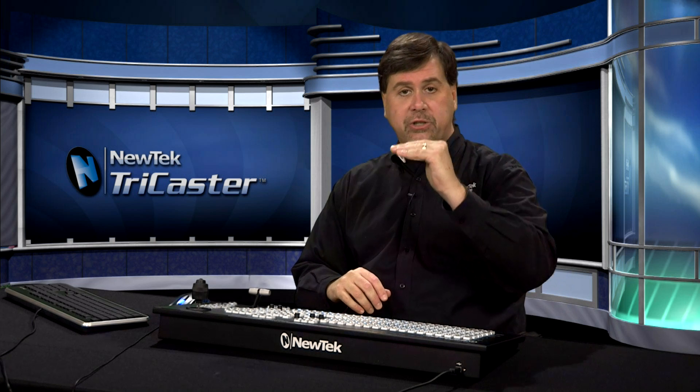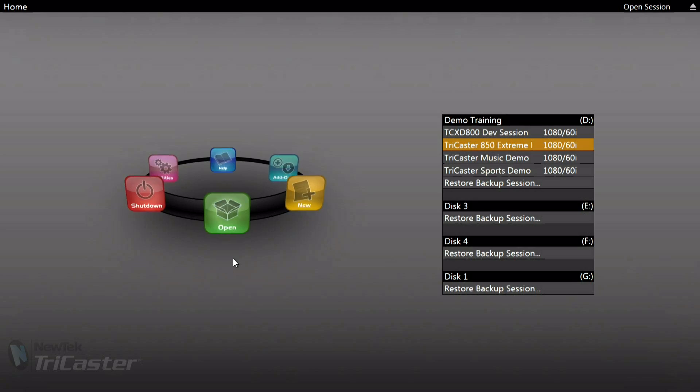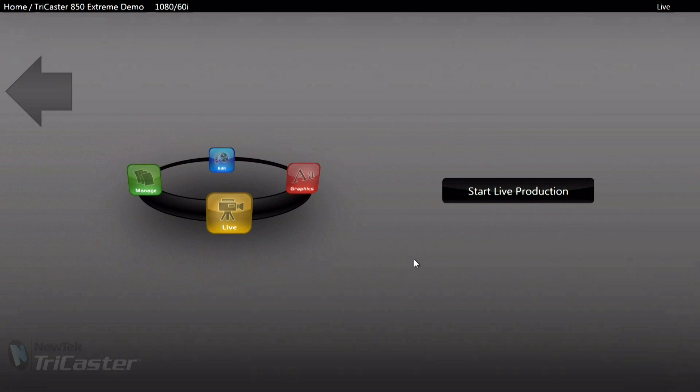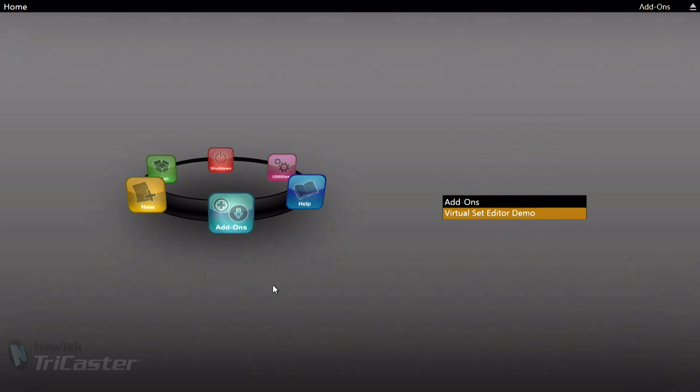The TriCaster also gives you access to any sessions created and used previously. You can set up different sessions for different shows and access them from the Open menu item in the menu ring. Clicking Open shows all projects and sessions available on this TriCaster. I'll click on the session for our demo, which takes us to the sessions page — but we're not ready yet, so let's use the back arrow to return to the home page and look at the remaining variables.